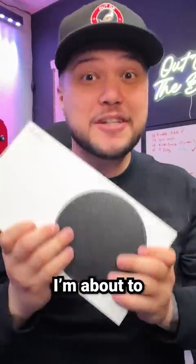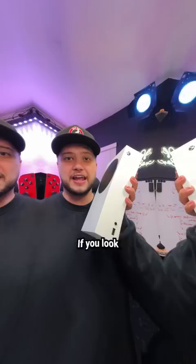I'm about to fix everything wrong with the Xbox Series S. If you look on the front of an Xbox Series S, you'll notice it does have a USB Type-A port, but one port is not going to do it for me, so I'm going to go ahead and upgrade by using this four-port USB hub. Not only is it affordable, but it's also very easy to install.